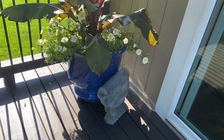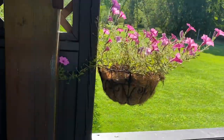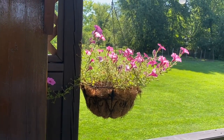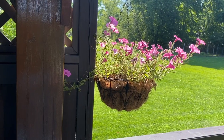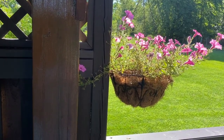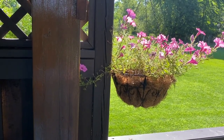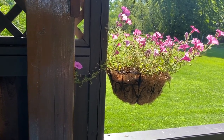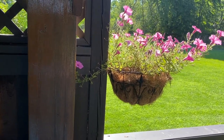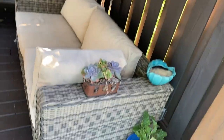Up here I have bubblegum petunia, and when I planted it I thought I should probably put five in there but I only put two or three, and clearly it's not enough — it has great color, it's just not very dense. So I need to keep a notebook and track the hits or misses that I have with my pots, so I can know next year if I want to repeat the exact same thing like that beautiful banana tree, or try something different. Every year I think I'll be able to remember from year to year, but I just don't.